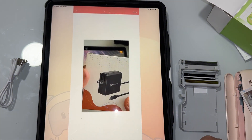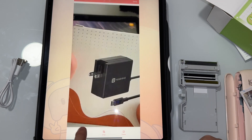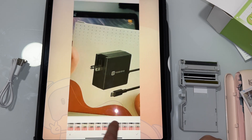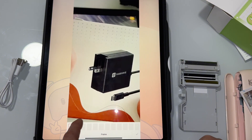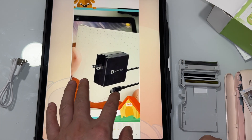You can crop it, add a filter — there are so many filters you can choose from. And then you can use a frame — there are some other frames also. See, you can change it.